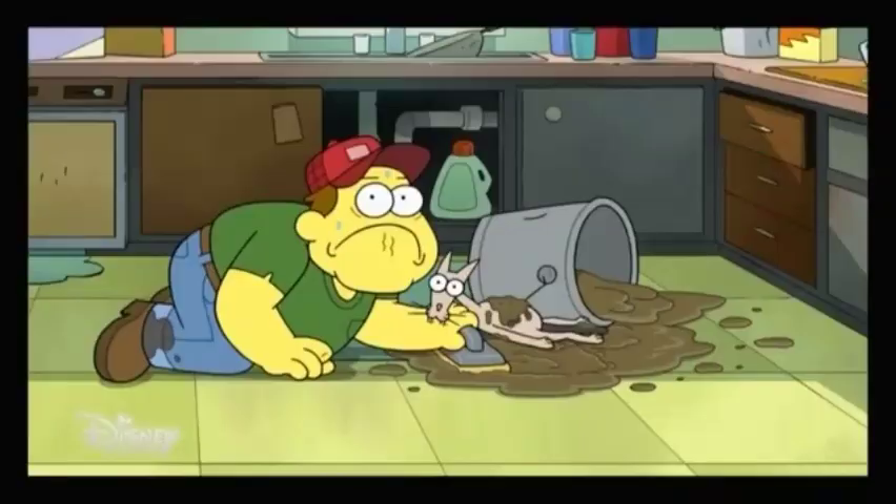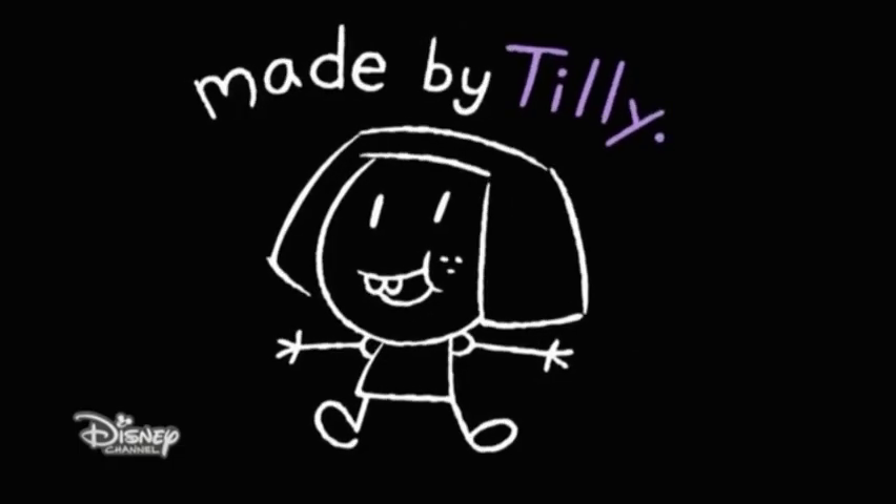¿Esto para qué es? Lechada. Lechada. Lechada.